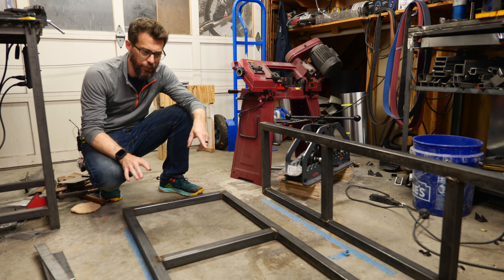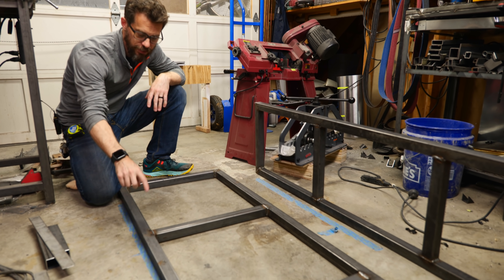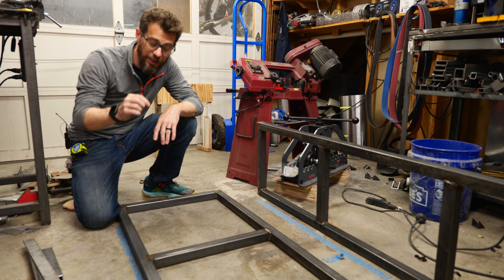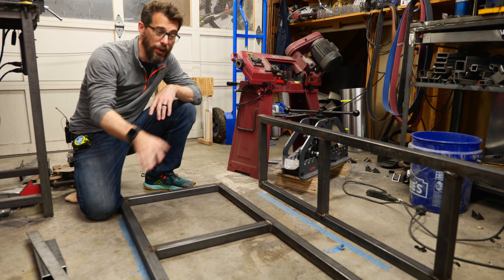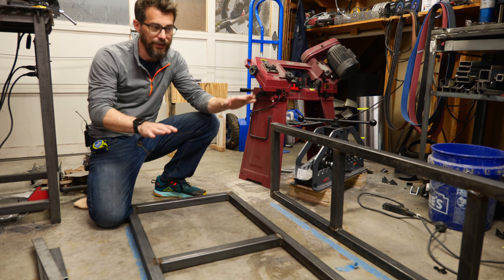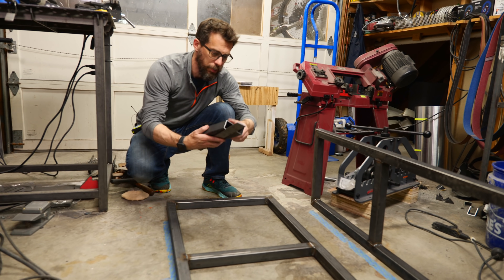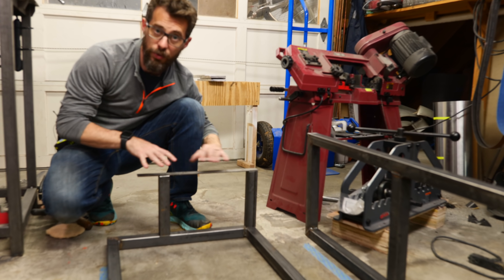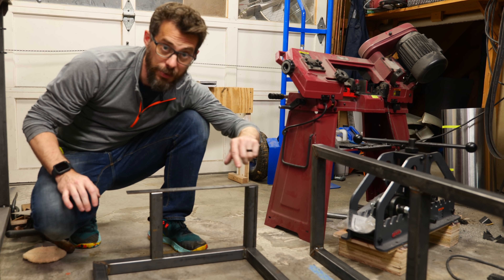We've got the two frames done. This is actually a pretty good project for practicing your welding because these are one-and-a-half inch square tubes, meaning all the joints are just butt joints for one and a half inches — a great little area to try welding a nice bead. Most of these will be covered by wood, so you don't even have to worry about grinding them down. Now I need to put on the armrests — two more pieces stuck up, with a piece of flat bar going across to hold the wood armrest eventually. Then we'll talk about mounting the back piece at an angle in between them.